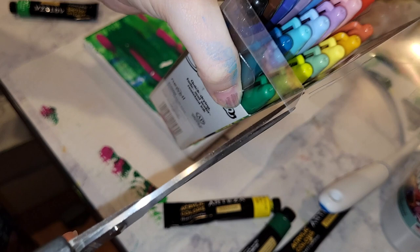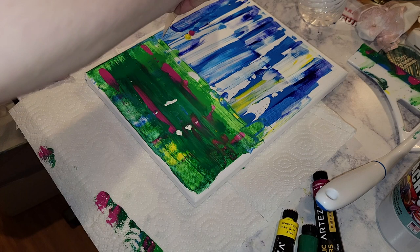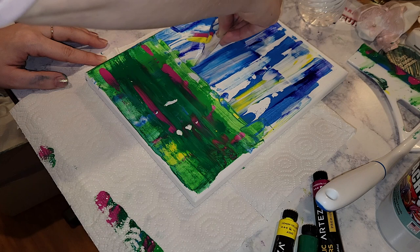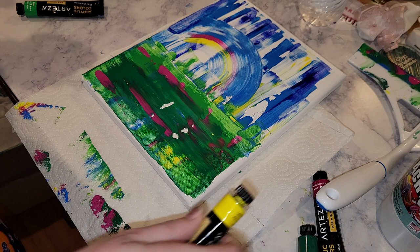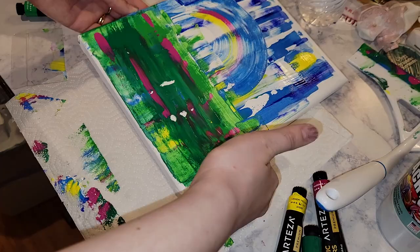I cut a piece off of a Sharpie container so I could make a smaller swipe to create like a rainbow sort of design in the sky. So as I went I added more paint and scraped again to try and hone the design. I really feel like this gives off kindergarten finger painting vibes — I don't hate it. I actually like the red and the green at the bottom quite a bit, but there's just something a little corny about it.